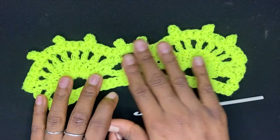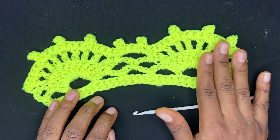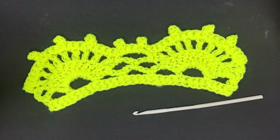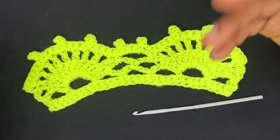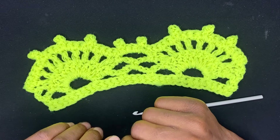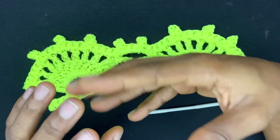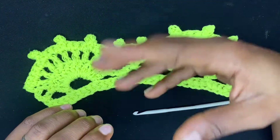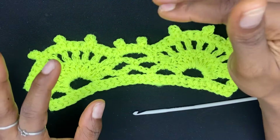In today's video I'm going to be showing you how to make this nice crochet edging. Welcome back to my YouTube channel. My name is Kautha, if this is your very first time here, and I'm Nigeria's crochet queen. I share a lot of very helpful crochet tutorials on my channel because I want to help you make original crochet designs of your own.